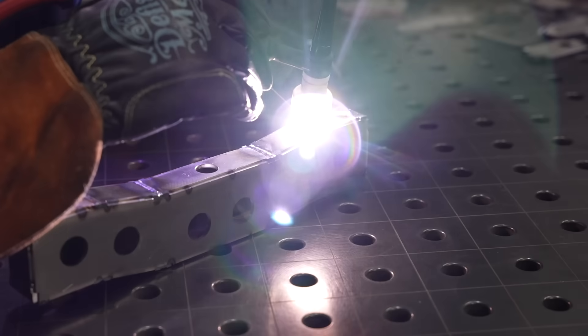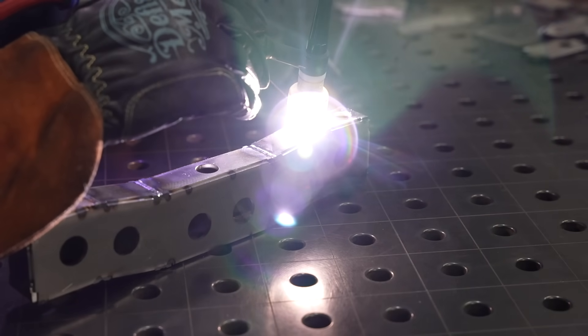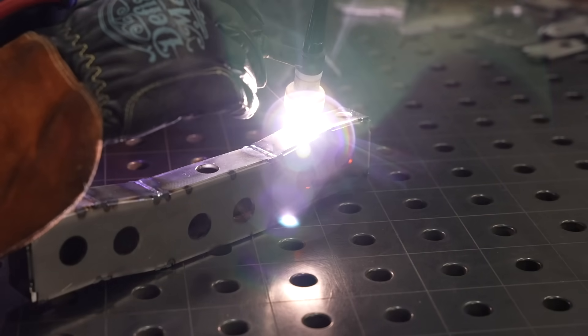We'll start by talking about what type of gas to use in different situations and we'll start with the easy one — TIG welding — because TIG allows you to use the same gas for any metal, and that's one of the big benefits. You can switch between steel, aluminum, stainless steel, even metals like copper without ever changing your gas cylinder, where if you're MIG welding it — we'll talk about that in a minute — you pretty much need a different gas for every application.